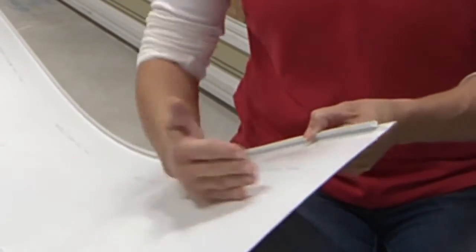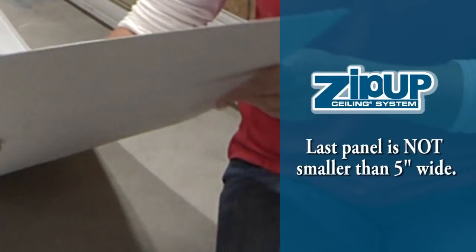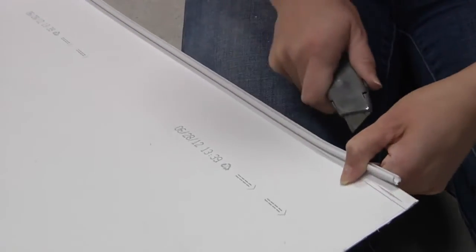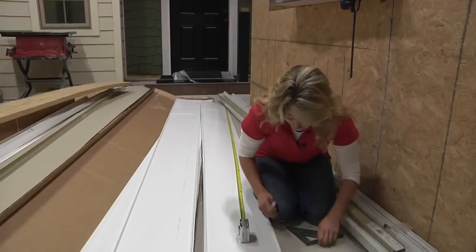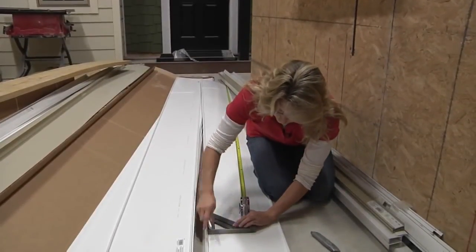Determine the width of the first and last panels of the room. If you choose a full panel, be careful that your final panel is not smaller than 5 inches wide. Should you start with a full panel, one whole bead must be removed to fit the panel into the wall trim. However, if you are cutting your panels to width, the cut edge will install into the wall trim.